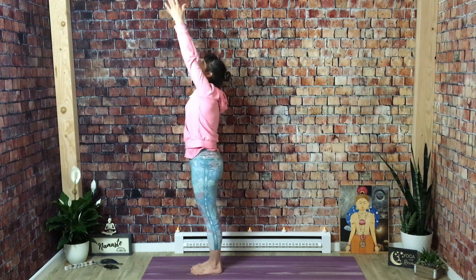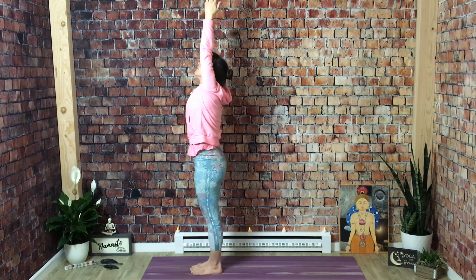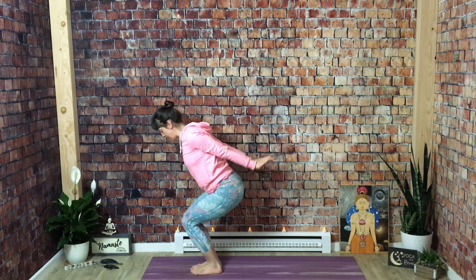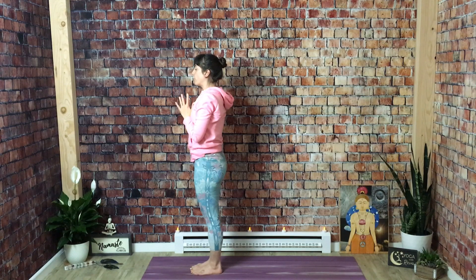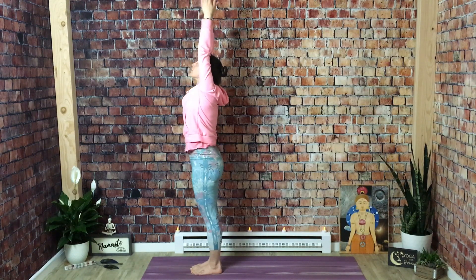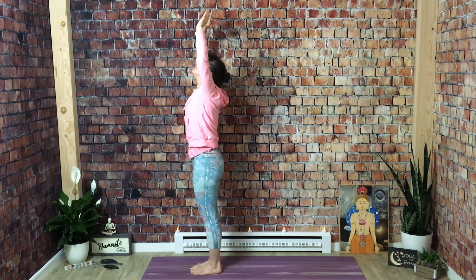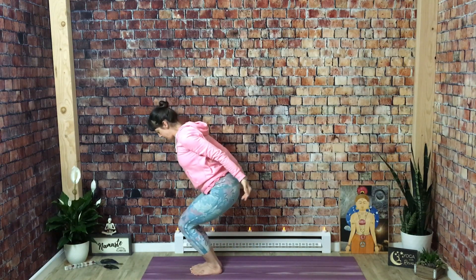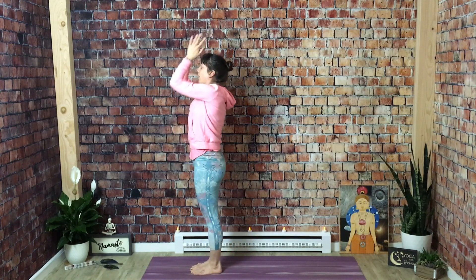We'll move through that a couple more times with the breath. Inhale mountain pose. Exhale gentle back bend. Inhale mountain. Exhale chair pose with airplane arms. Inhale mountain. Exhale hands to chest. One more time — inhale mountain. Exhale gentle back bend. Inhale mountain. Exhale chair pose, airplane arms. Inhale mountain. Exhale hands to chest.